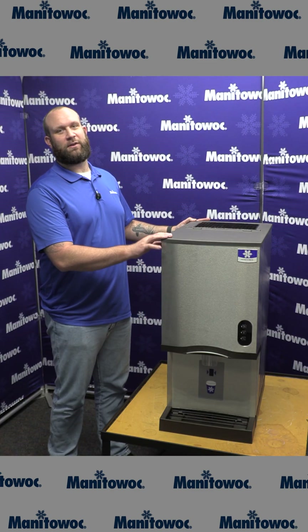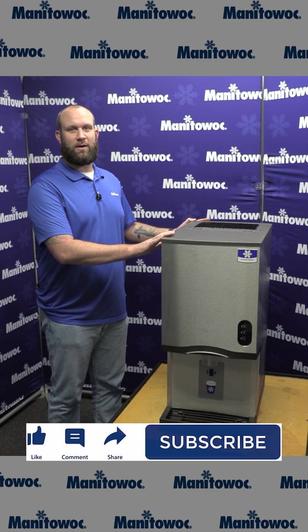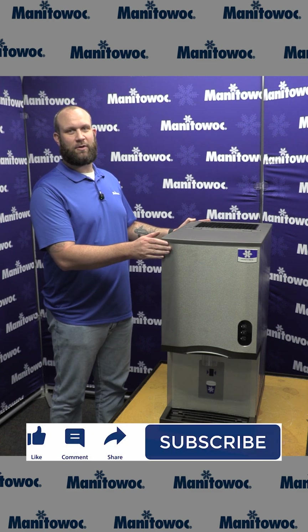You have now successfully reinstalled all the covers onto your countertop nugget and water dispenser. From all of us here at Manitowoc Ice, thank you for watching — like and subscribe for more content.